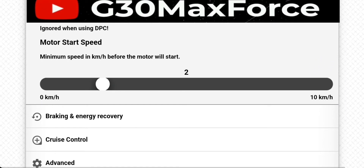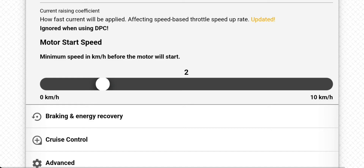On the stock firmware this value is set on 5 km per hour, but I like to go with 2 km per hour. It will be easier for you when you start from a null point.